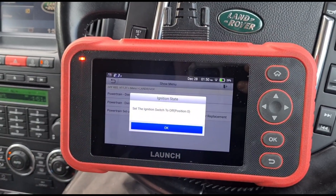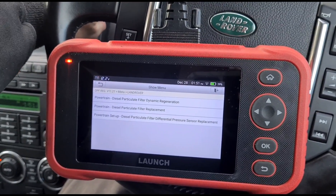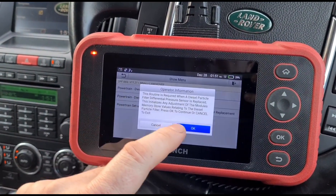That's complete. Now we want to try and calibrate the differential pressure sensor, so we switch the ignition back on and go to the pressure sensor.